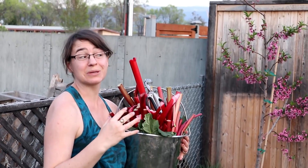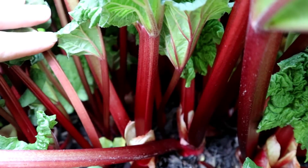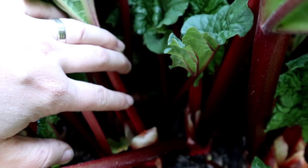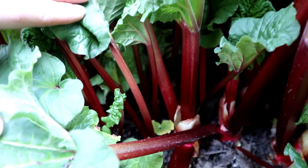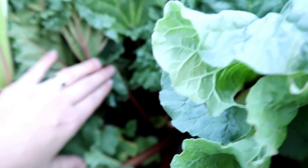Today I'm going to talk about my rhubarb plant. I have this crazy rhubarb plant and it has a little bit of a backstory. We inherited this plant when my parents moved from the house they used to live in. We weren't even in this place yet — we were living in a rental — and we went and dug out this rhubarb, and it was crazy.